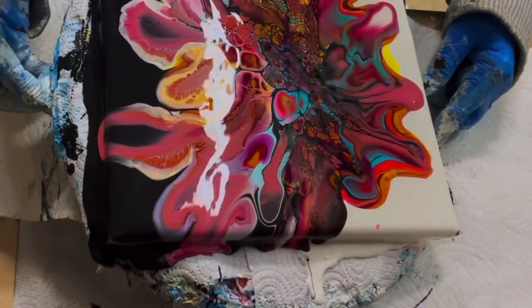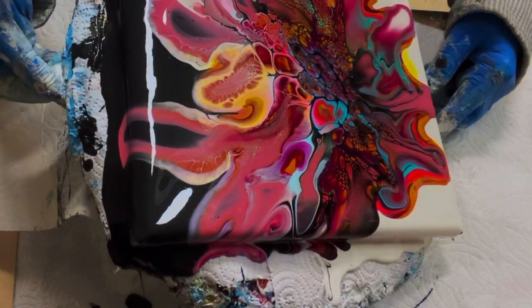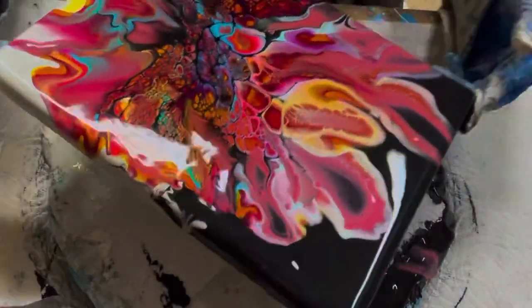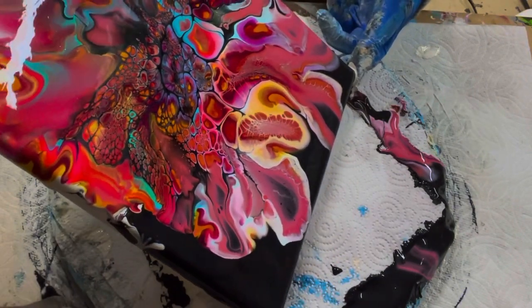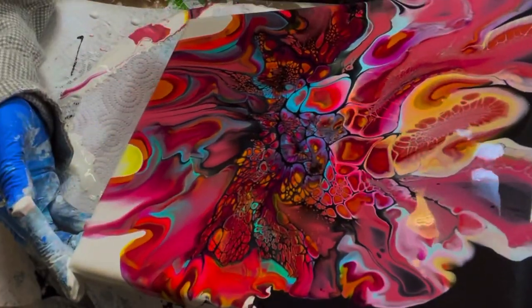One of the mistakes I made on this painting was I really wanted to leave more negative space, but I started to tilt it — I don't know why I wanted the colors to come more off the corner. They probably would have looked better had I left it the way it was. One thing about the Color To Go is if you leave too much paint on it, it will crack.